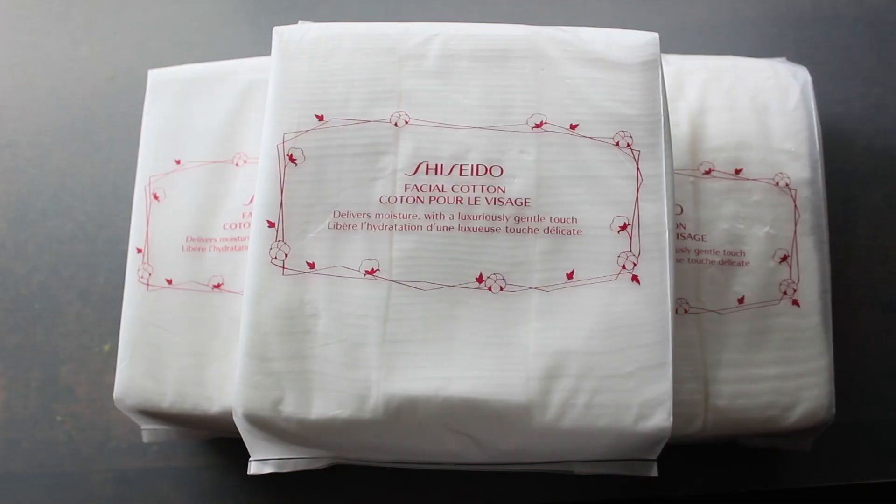First up is Shiseido's Facial Cotton — these were all on my recommendations list in that video I already had posted. What I do is I pick out three packs and that lasts me all the way up until Sephora's November sale. Then the fall sale comes, I pick up three more packs, and it goes all the way until the following year in April. So that's how I do that — it's a good time to stock up.